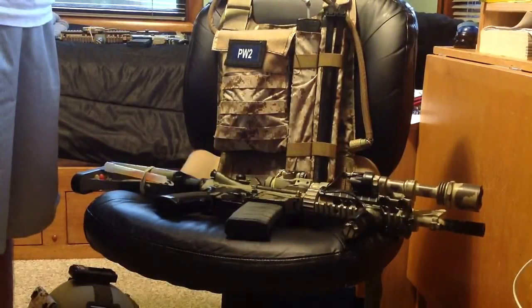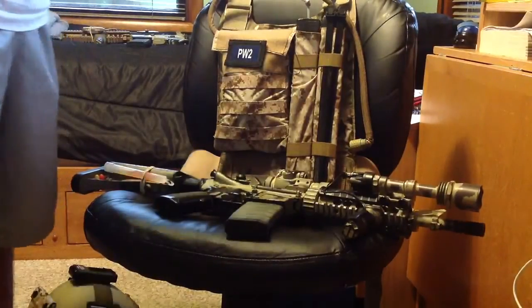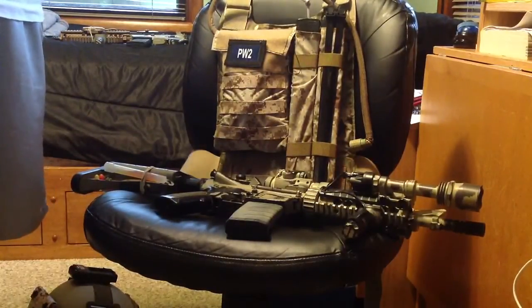My plans for this particular rig is to get a Multicam front assault panel from Toy Soldier. And then on front of that, I will be running AOR1 mag pouches and a radio pouch. I'm also getting a new medical pouch set up.